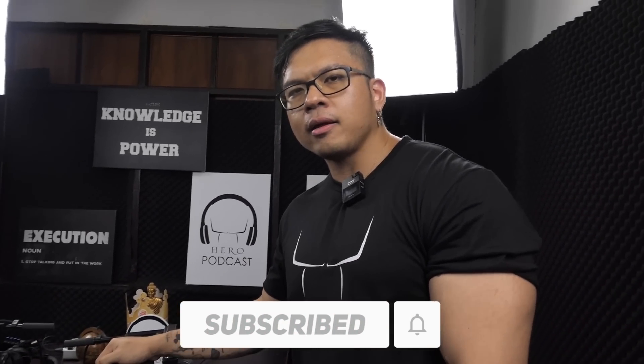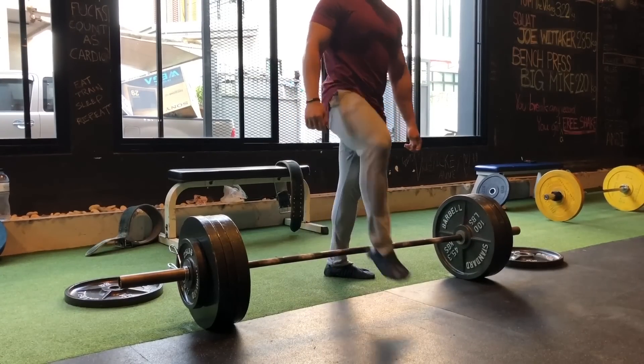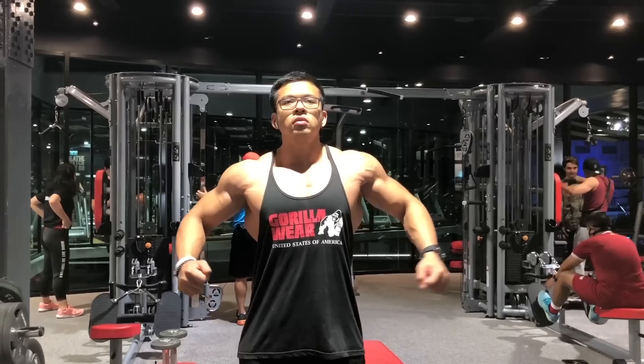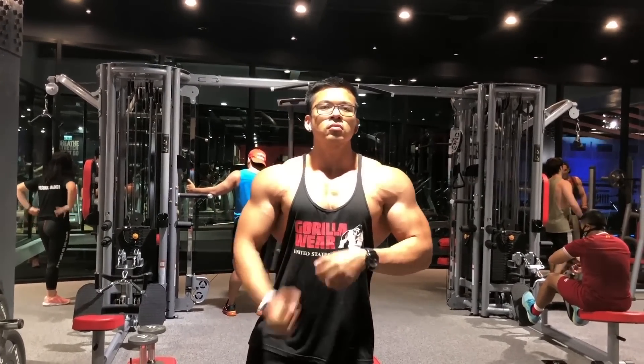I need to do it. There is only this one. Let's do it. Let's do it.